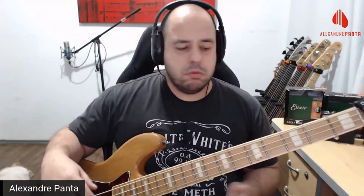Eu gosto de deixar o blend no máximo. O compressor está ligado — eu sempre deixo ligado o meu compressor. Estou com o T-Rex aqui.